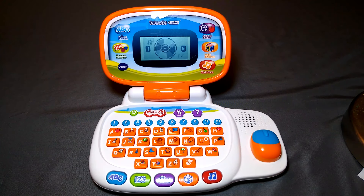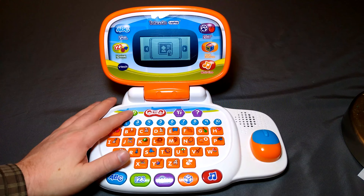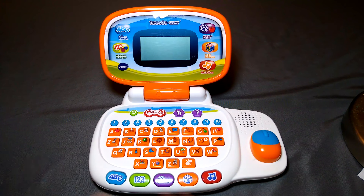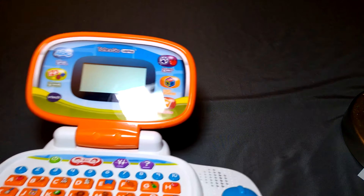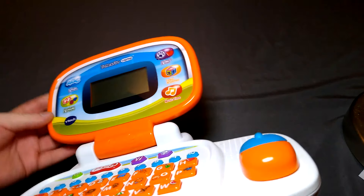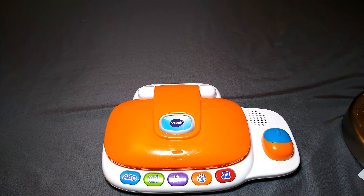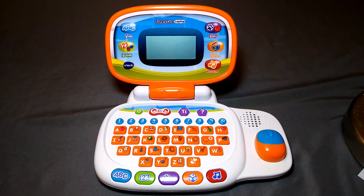Anyway, there's more here than what you've seen, but I'd like to leave some for when you do get it — if you want to buy this. The mouse works nicely, it has four directions, a small screen — about three and a quarter inches diagonal. It's a neat little toy. You can pick them up on eBay any day of the week. I'll leave a link to my eBay store, GB Hatchery — that's where I sell all my used items, some new at times. The Tote and Go laptop from VTech — I really like VTech, I think they make good stuff. Hope you liked the video; thanks for watching, see you in the next one.